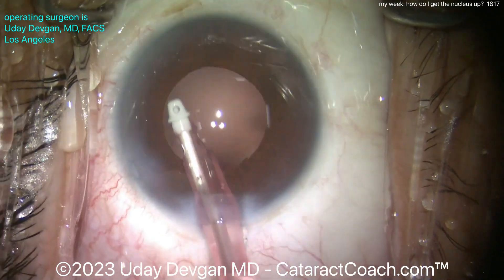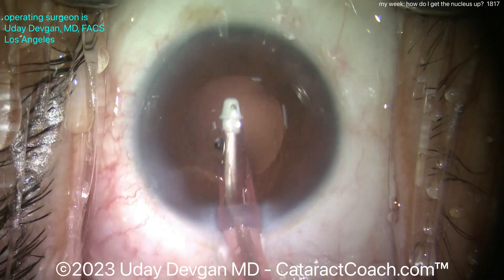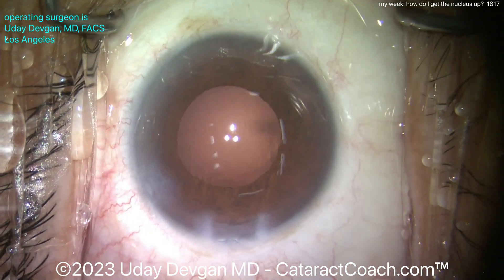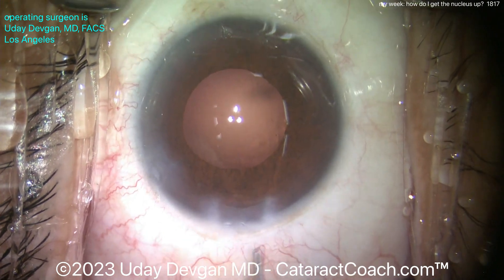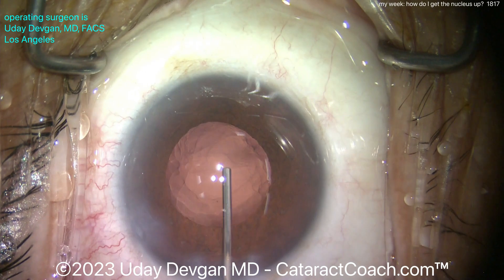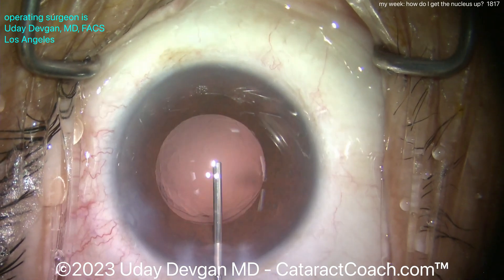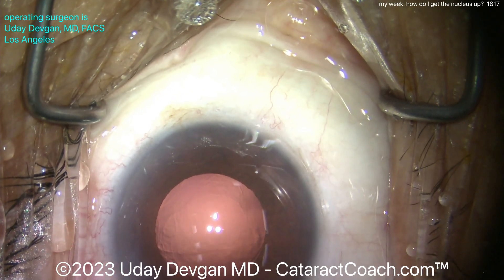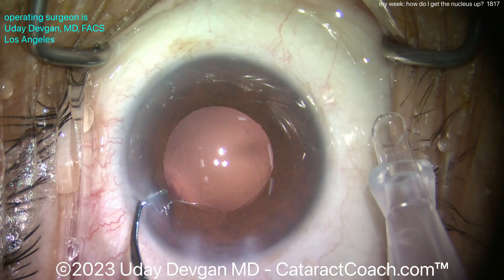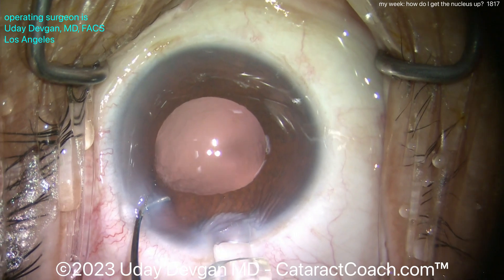Everything looks pretty good. I do like this technique of getting the nucleus out of the bag — especially in cases where it's not too dense, or maybe they have a dense central endonucleus with increased opalescence but the rest is relatively soft. Those come out very easily. The nice part is you're away from the capsular bag, and the total amount of ultrasound energy placed in these eyes is really minimal. All these eyes, I assure you, have an absolutely clear cornea on post-op day one.